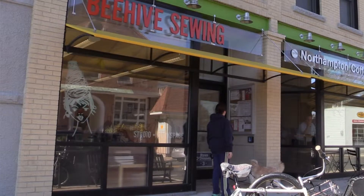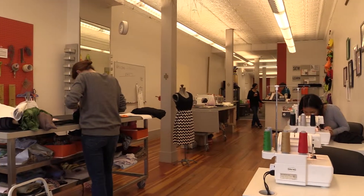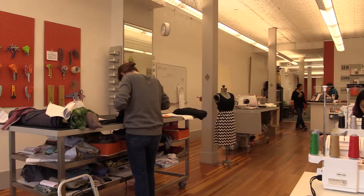Hi there, I'm Tess Poe from Beehive Sewing Studio and Workspace in downtown Northampton, Massachusetts. We are a drop-in sewing studio where we provide you access to the tools, equipment, and space that you've been missing.